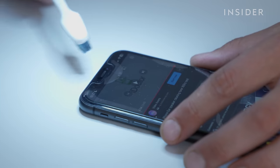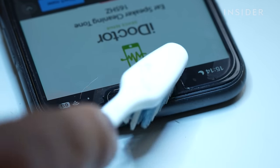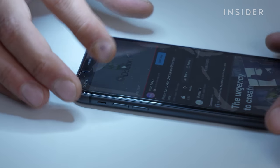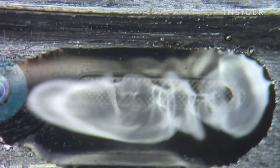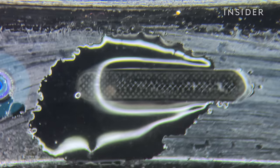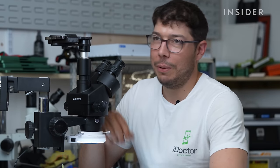We loosen up the gunk with a toothbrush — make sure it's not the one you used this morning — and then we play a 165 hertz sound which acts as a sort of ultrasonic cleaner. For the most part the most common thing that gets into the ear speaker is probably ear wax. I don't really want to think about what else could be getting in there, because it's gross.